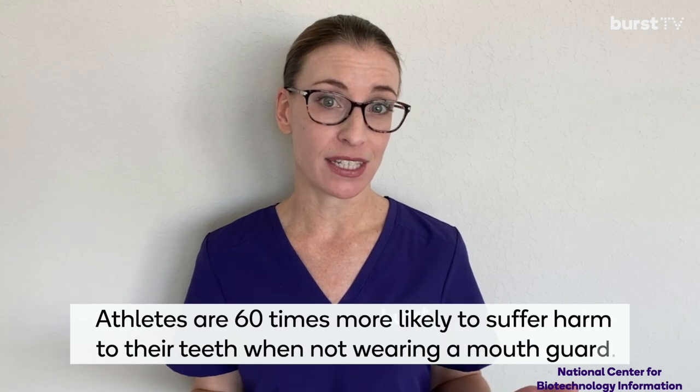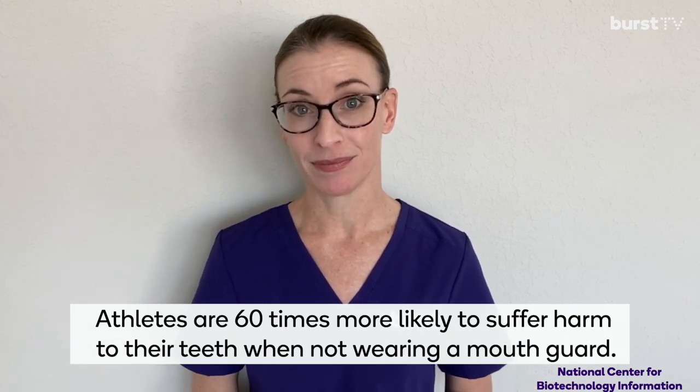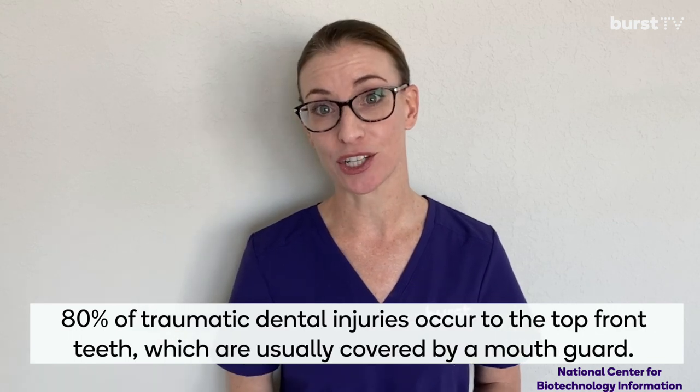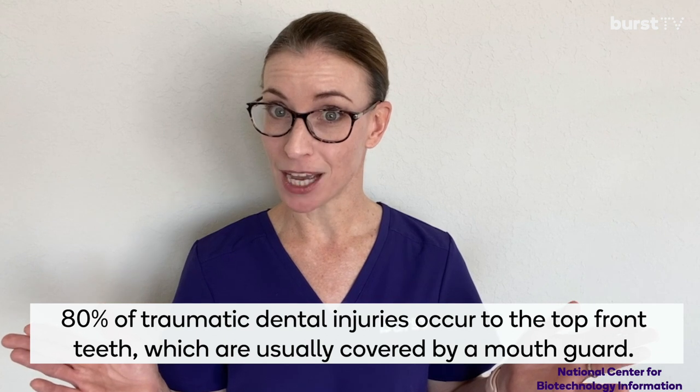So let's talk mouth guards in sports. Athletes are 60 times more likely to suffer harm to their teeth when not wearing a mouth guard, and 80% of traumatic dental injuries occur to the top front teeth, which are usually covered by a mouth guard.